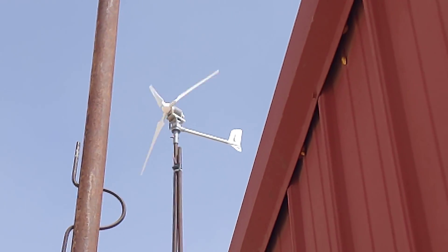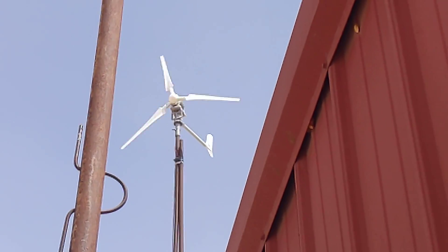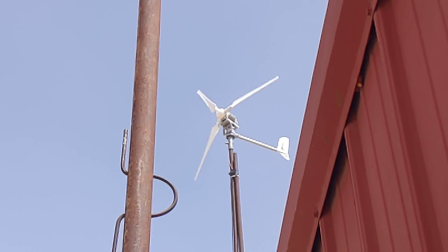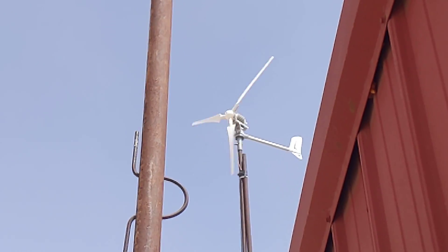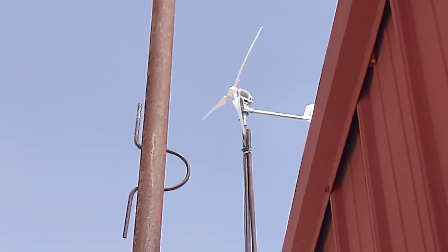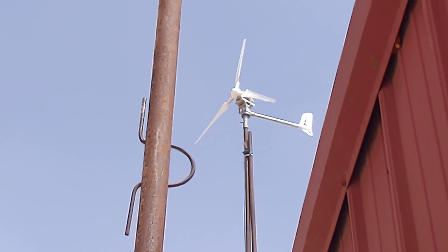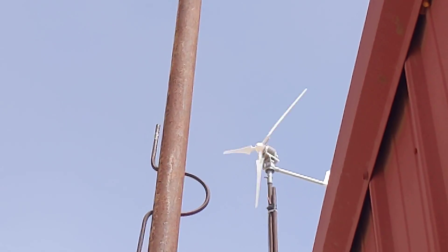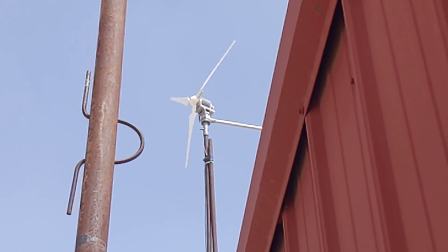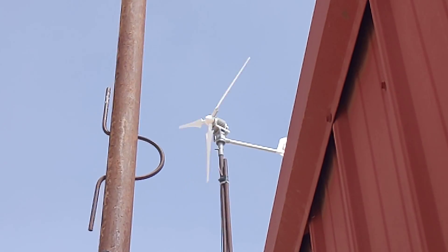As it's working, I'm trying to stay here where I'm a little bit protected from the wind. But the heaviest gusts actually tilt it far enough back that it throws the center of gravity behind it.